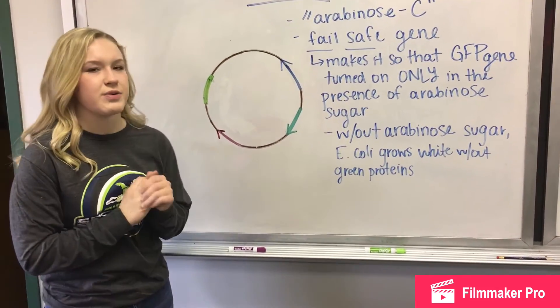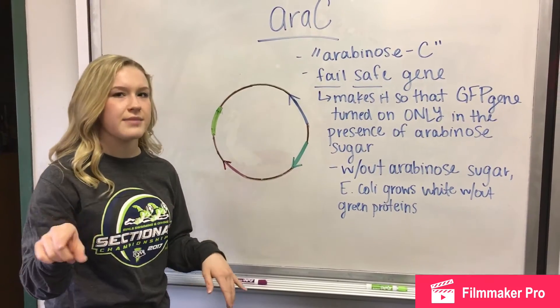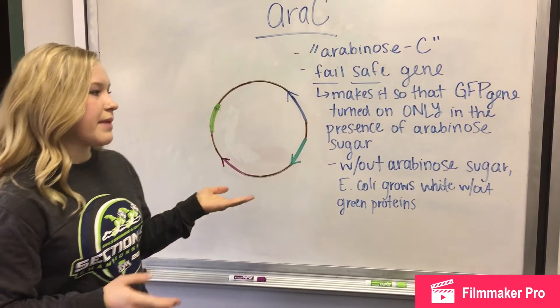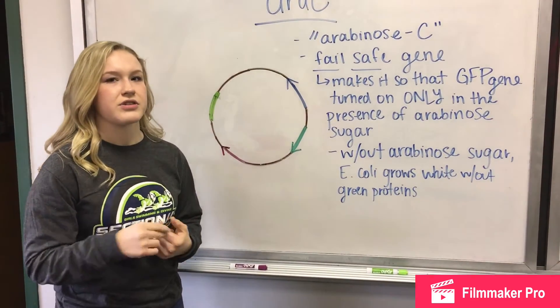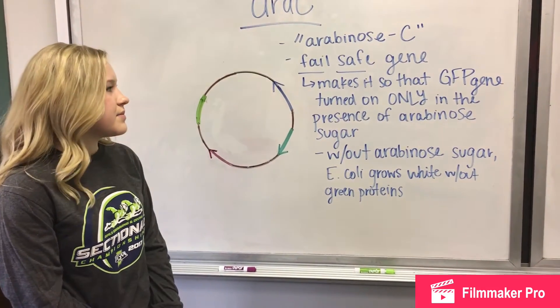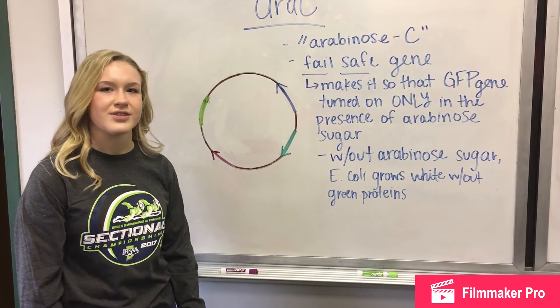In our culture, we add arabinose sugar, which allows the GFP gene to be transcribed and produce the fluorescent green proteins. Without the arabinose sugar present, the E. coli would just grow white without any green protein. So basically, that gene helps us make our little green proteins.